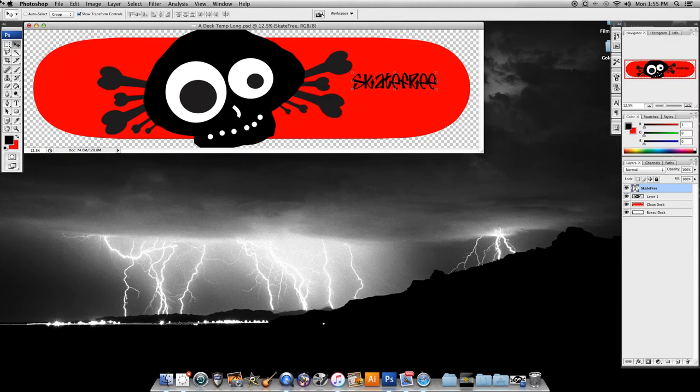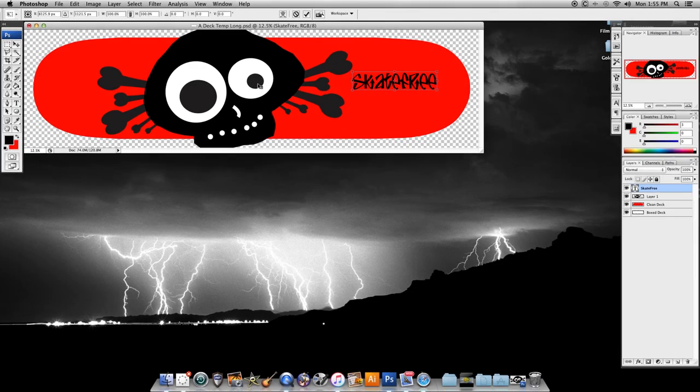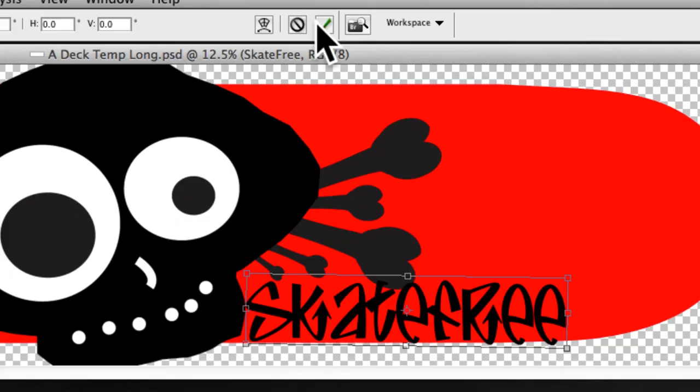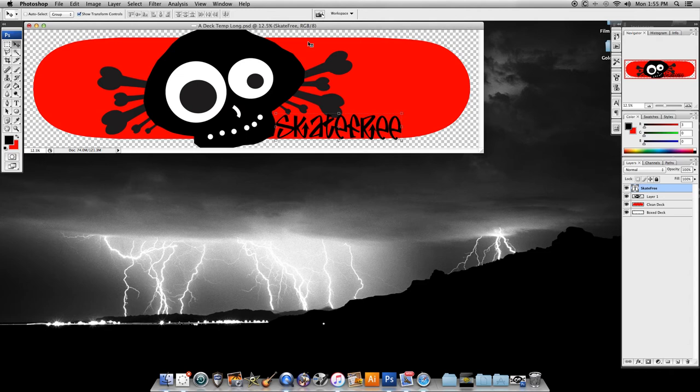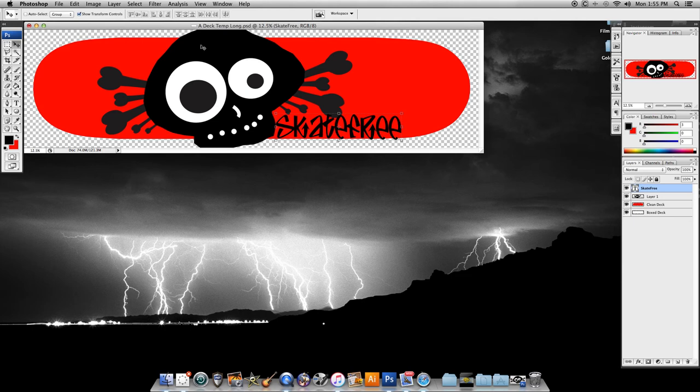I want to make that bigger, and it's easy to do with the Free Transform tool. So I'm going back to Edit > Free Transform. Now I've got those bounding boxes again and I'm gonna stretch this out, bring it down, and have it hang off the deck a little. I'll angle it slightly and move it down so we have just a bit of overhang. When I've got it where I want it, I'll click the checkmark. Now you can see we have a little bit hanging off the edge.